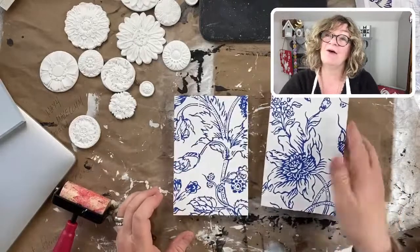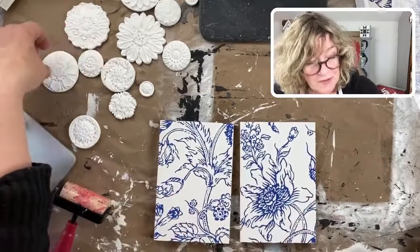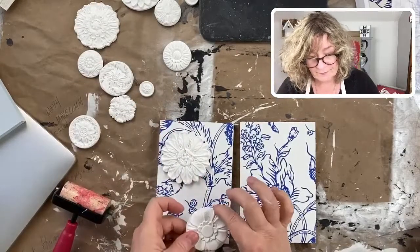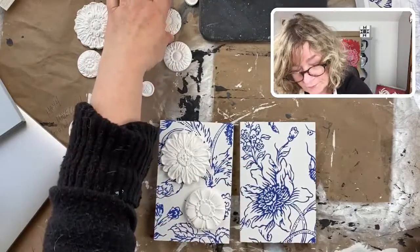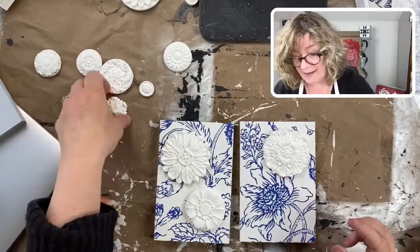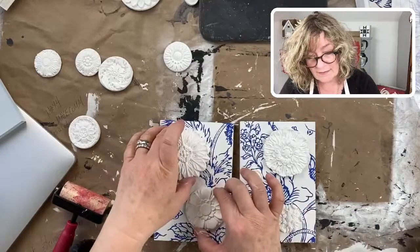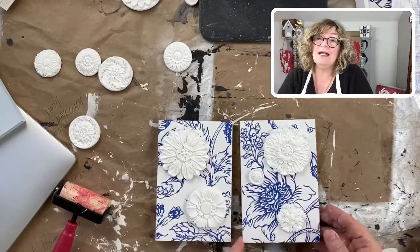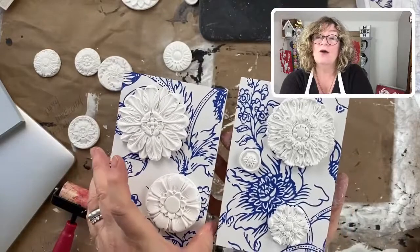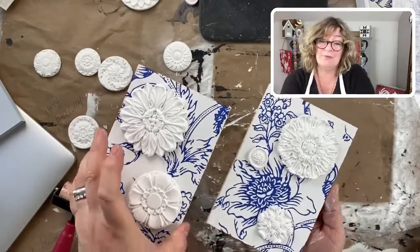Look at how pretty — they almost look like tile. They're really beautiful. What I wanted to do now was put these rosette molds on these as a design element. Look at how beautiful — we've got the blue and the white and these little molds. You can make little pieces of art like this and hang these up, either vertically or horizontally. Aren't they pretty? And easy — this was really, really easy.